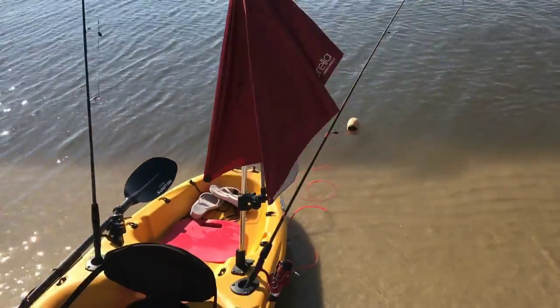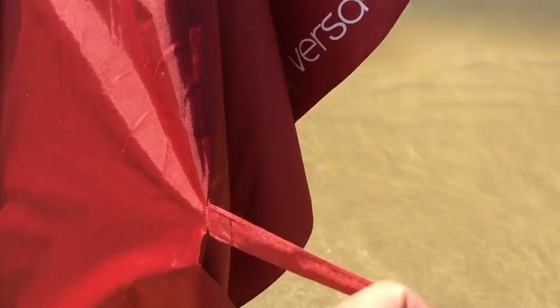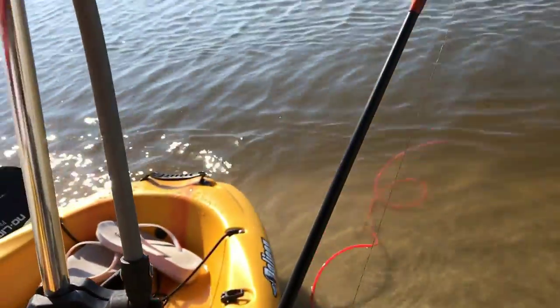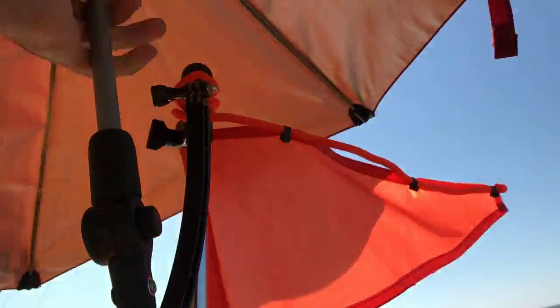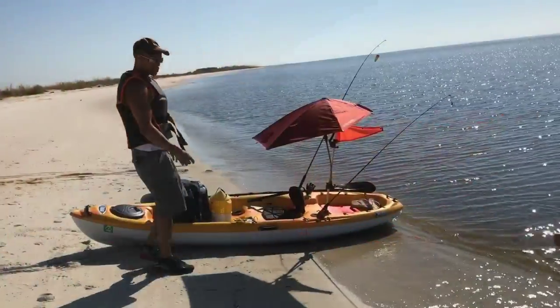It has two straps on it so you can put it away. Here's one of them right here — it has a little velcro attachment, you just wrap it around and you're done. Whenever you want to put it up, all you do is push on it like a regular rain umbrella. Just grab it by the bottom, push up, and you are good to go.